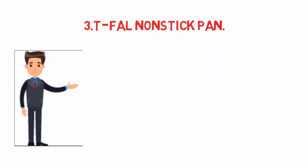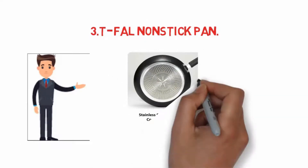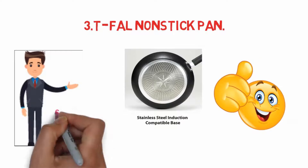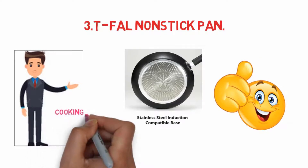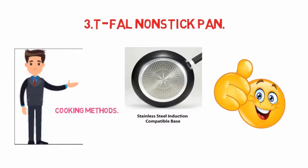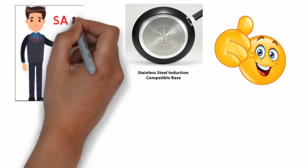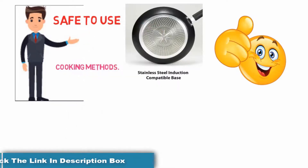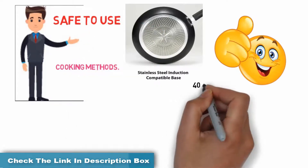At number three: the T-fal non-stick pan. One of the most unique features of this sauté pan is its heat indicator, which lets you know when the pan is properly heated for cooking. The pan comes with riveted silicone handles for a more comfortable grip and is ideal for an array of cooking methods. This T-fal is 1.75 inches deep and features a scratch-resistant non-stick interior that is safe to use with metal utensils.